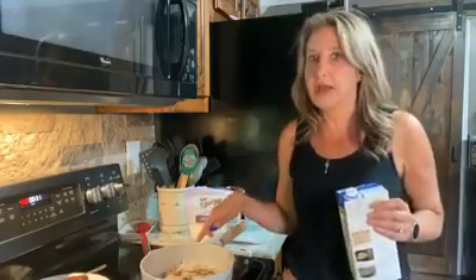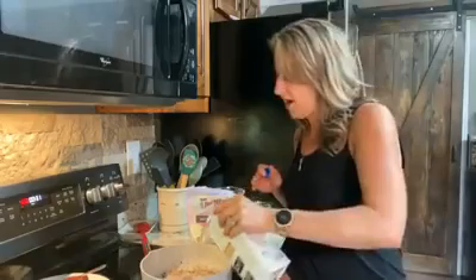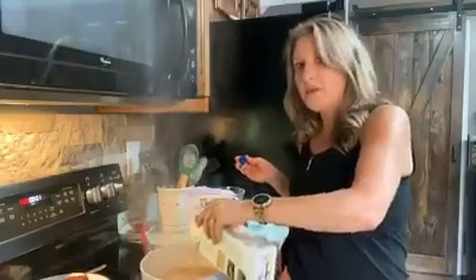I still have the olive oil here in the pan — a little bit of the olive oil and the drippings from the chicken. I'm going to take some chicken broth and pour it in here. Don't panic — you're going to see it make some steam. We're going to make gravy.